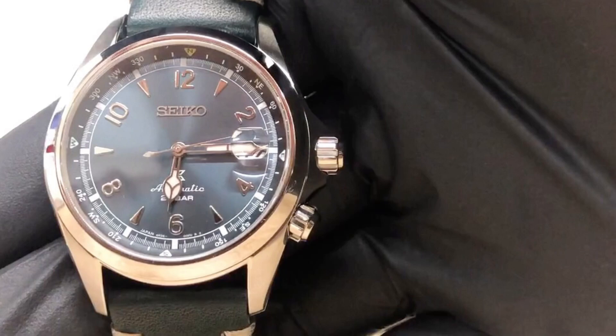The glass is sapphire crystal with anti-reflective coating on the inner surface and magnifies the date at 3 o'clock. The watch also has a rotating compass that you can steer with the crown at the bottom.